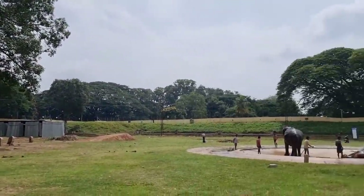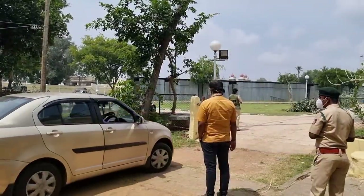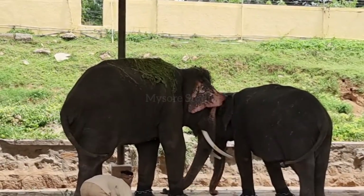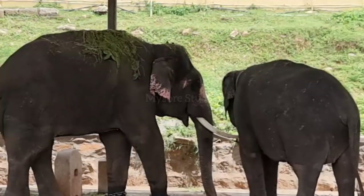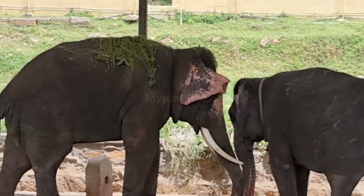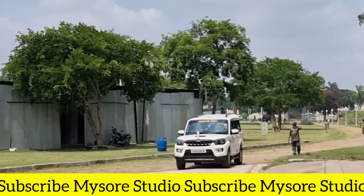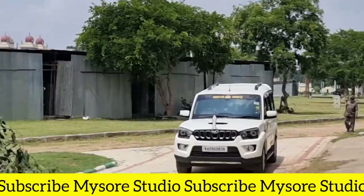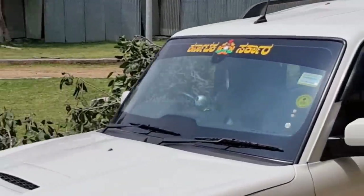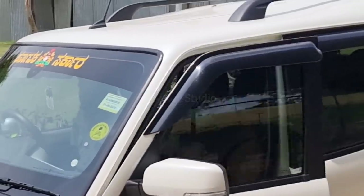In this video you will see the preparation that goes into the training of the Jumbo Sawari elephants, especially the Ambari elephant Abhimanyu. On the final day program, Abhimanyu will be carrying the golden houda, and the golden houda weighs 750 kilograms.